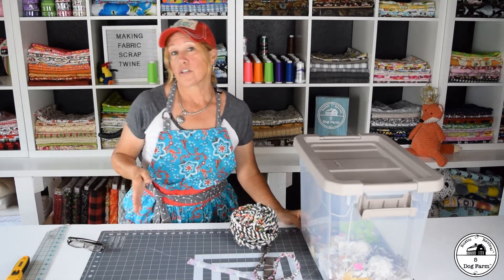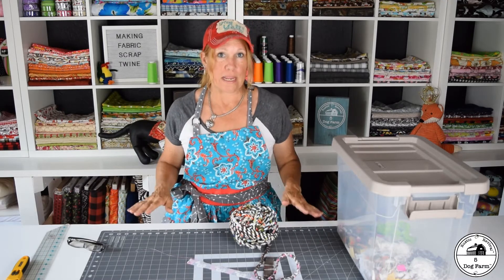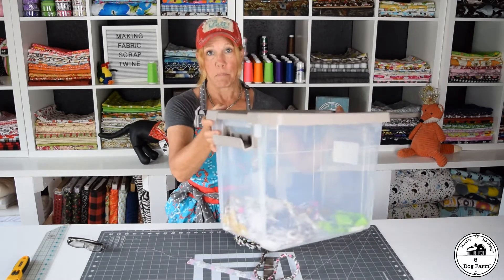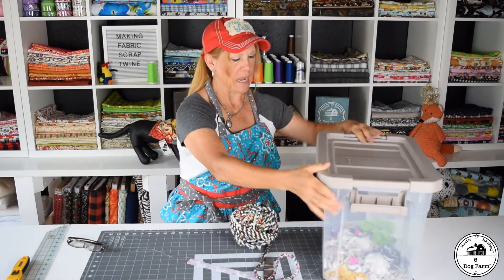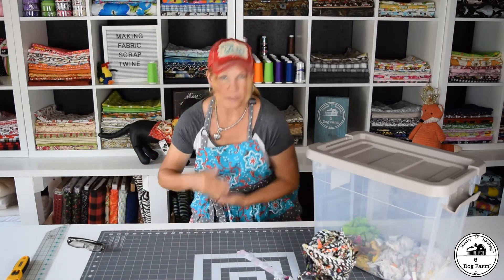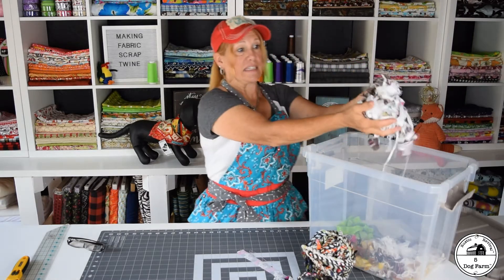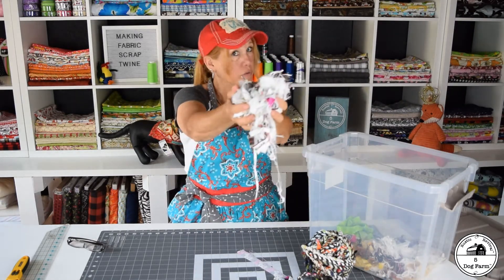Hey everyone, today I wanted to show you how to make fabric twine out of scraps. For those of you that have followed me long enough, you know I don't like to let much go to waste — especially fabric. I am a fabric hound, I really love my fabric and there's nothing that goes to waste. I keep a box for any kind of scraps that I have. You're cutting things and you've got little bits and pieces, I'll scrape them down and throw them in the box, and you end up with stuff like this fuzzy weird stuff.